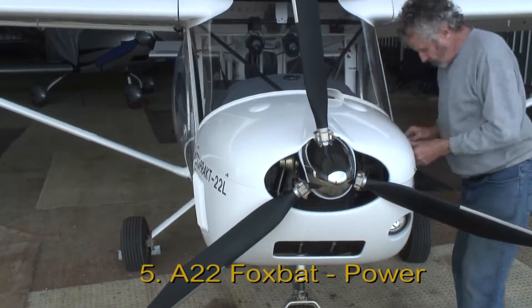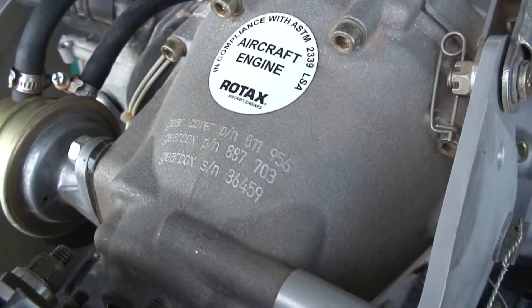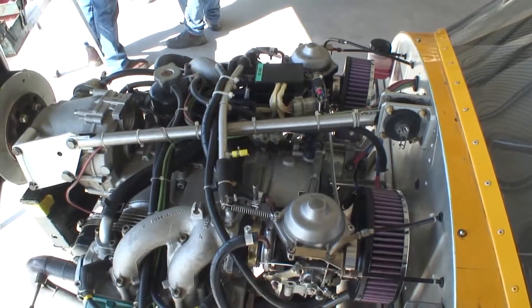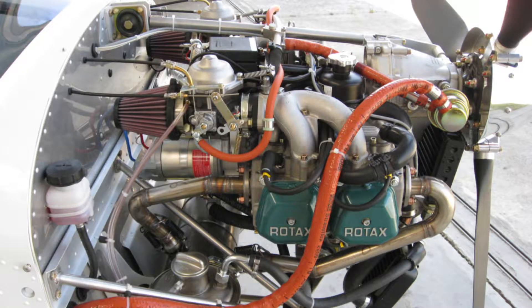The Foxbat propeller and power plant. The standard engine on both versions of the aircraft is the 100 horsepower Rotax 912 ULS flat 4 four-stroke engine. An 80 horsepower version is available as an option. This particular engine has a legendary reliability.